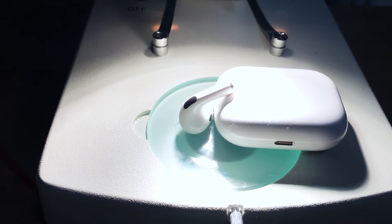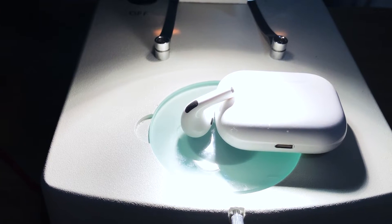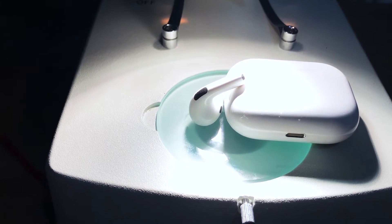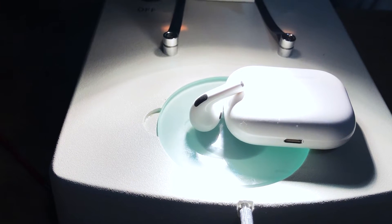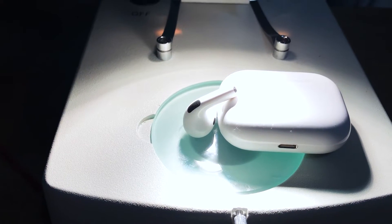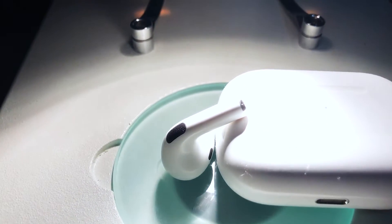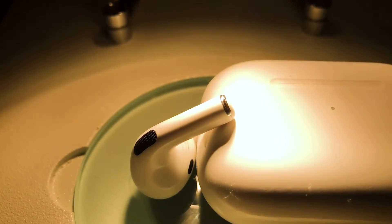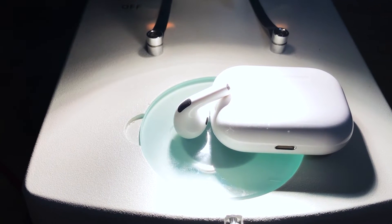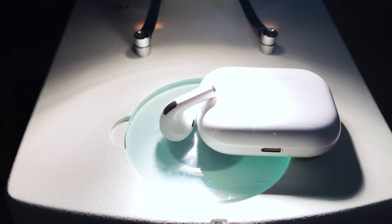Hey guys, so this video is a follow-up video to my number one video on how to fix the most common sound issues on your AirPods Pro. I'll put a link up in the upper right if you haven't seen that one. It's helped thousands of people resolve the issue with this tiny little microphone in the stem getting clogged — it's so small that most people had never even noticed it existed. I recently acquired this stereo microscope and thought it would be fun to zoom in and take a look at this tiny little microphone.